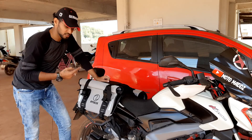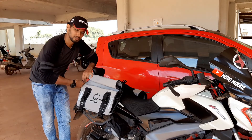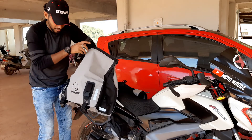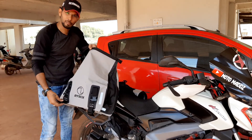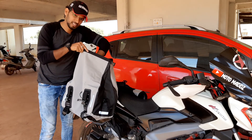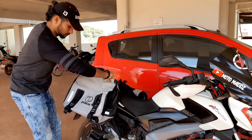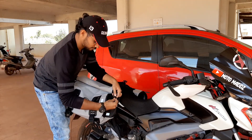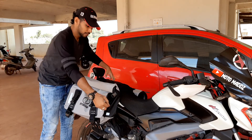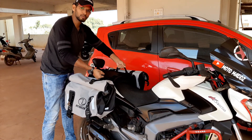Now let's check how to open these bags. We must fold it three times to arrest water leakage into the bags. The capacity is 32 liters and 32 liters — we can hold 54 liters of volume in these bags. To remove the bags, we need to open all the straps, and they have given dedicated straps to assist with removal.